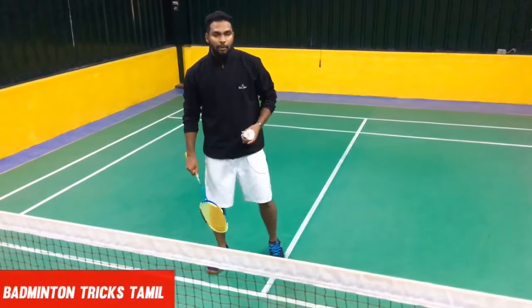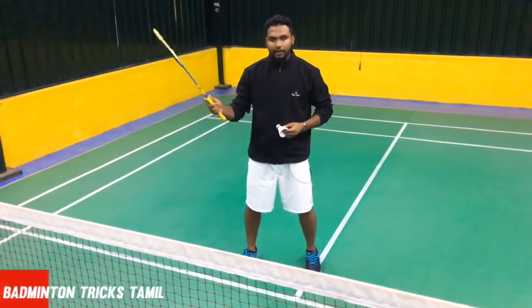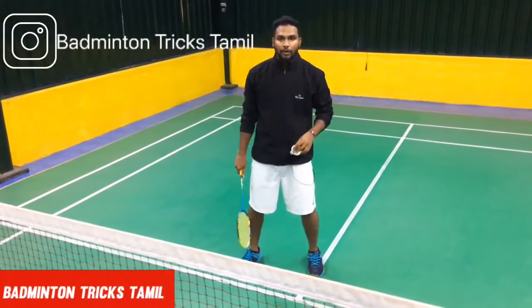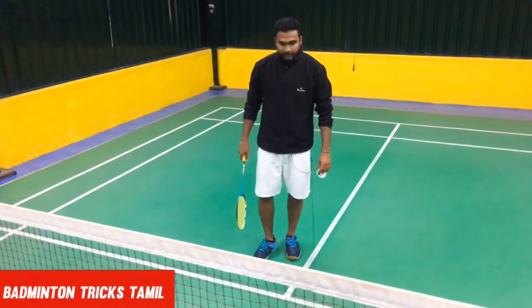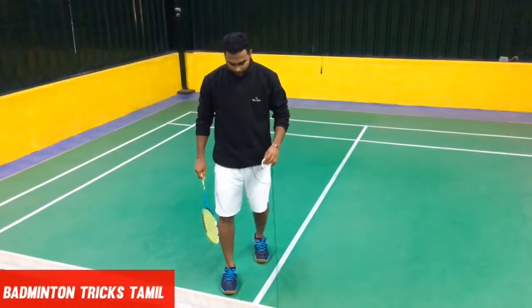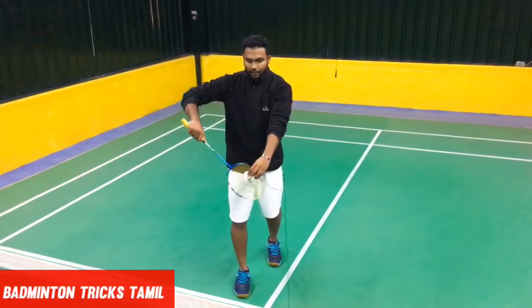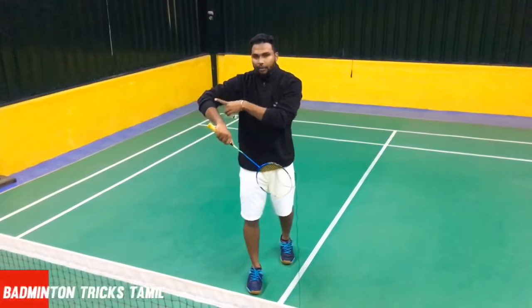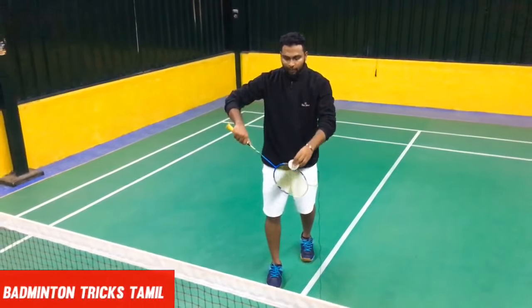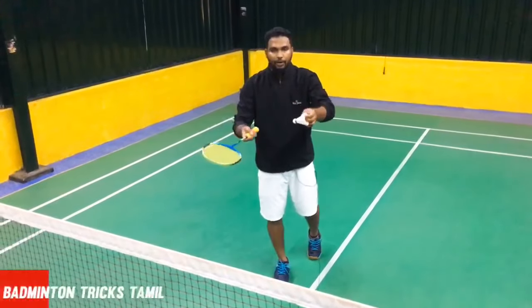We'll go back to the backhand. First thing, let's start the backhand grip. First, you start the right grip. You start the right grip and the front grip. You use the wrist grip on the front grip. You can sneak it up to the top.